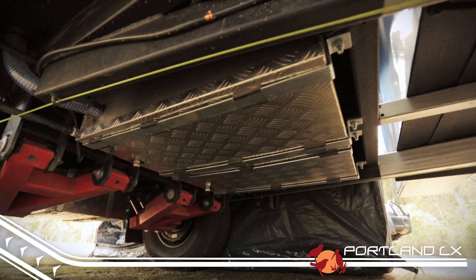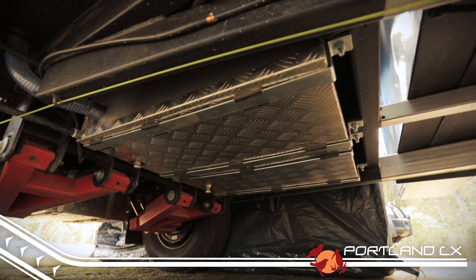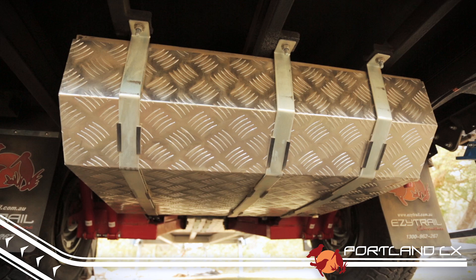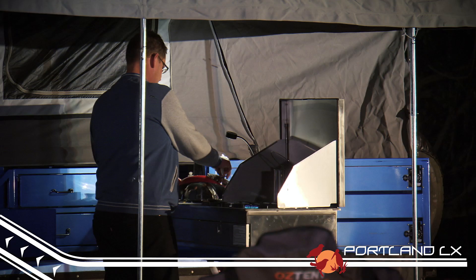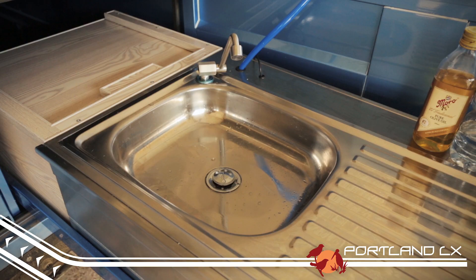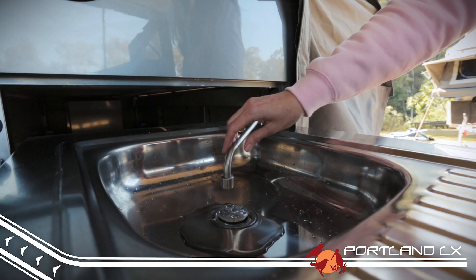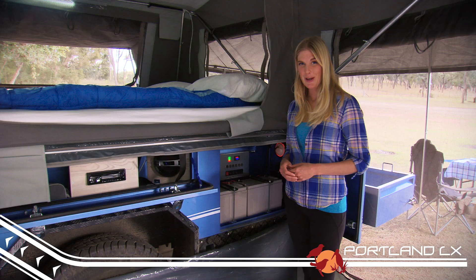The Portland LX has the largest water carrying capacity in the range, thanks to twin 50 litre tanks up front and the 140 litre tank at the rear, all protected by checker plate stone guards. Getting water from the tanks is super easy, thanks to twin electric pumps that allow you to access your water quickly and easily.